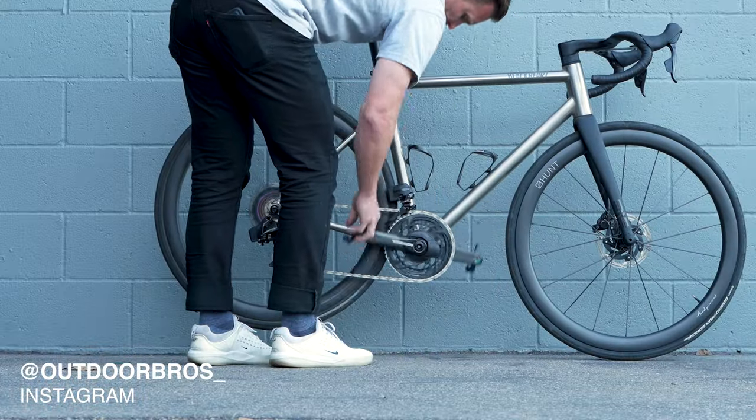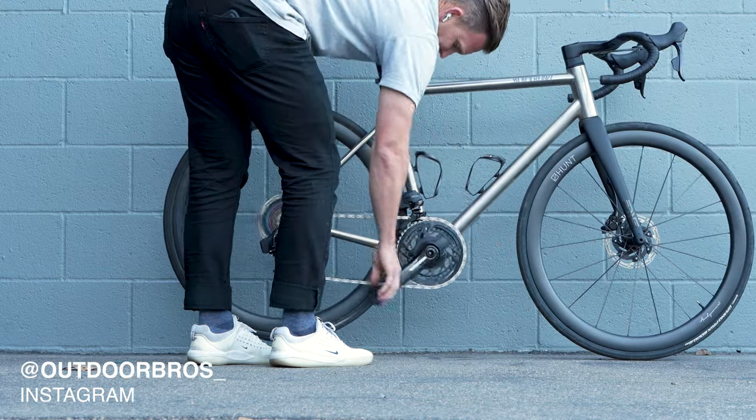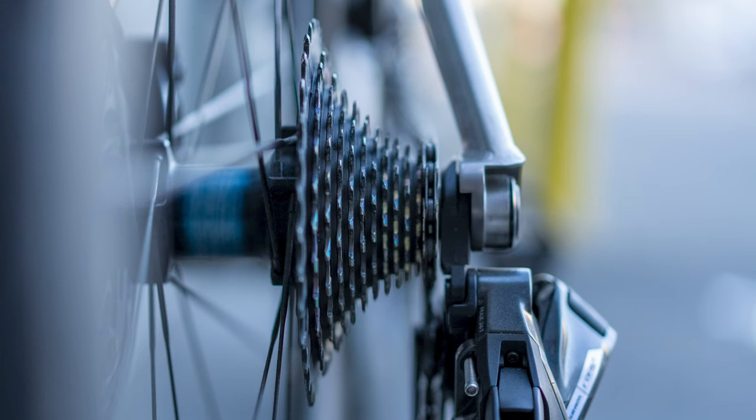It's also worth noting that when adjusting your crank arm angle, make sure that you're in the highest gear or smallest cog in the rear cassette. So if you're on SRAM, that's likely the 10 tooth. And if you're on Shimano, that would be the 11 tooth.